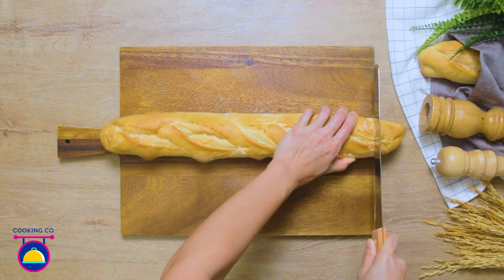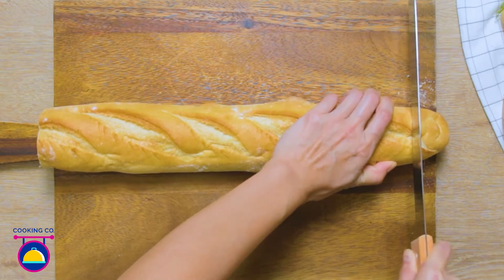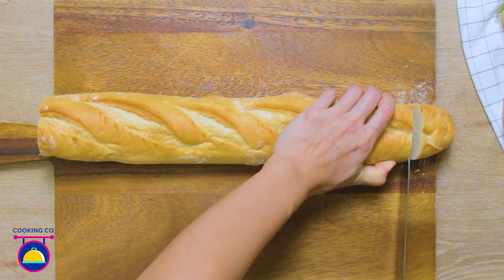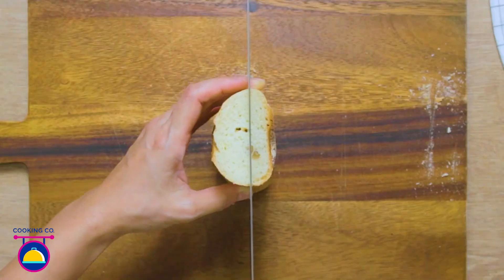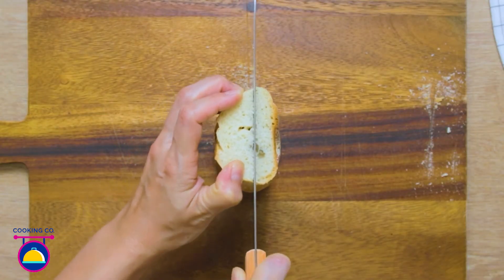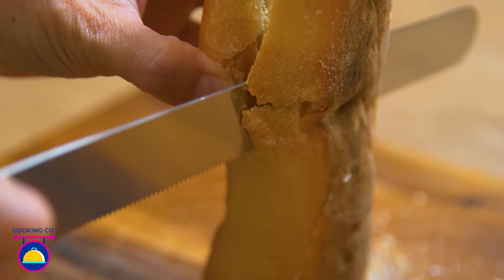Take your freshly baked baguette and carefully trim off both ends of the bread — first one, and then the other. Once you've done that, cut it into two smaller pieces. Turn the half onto its end and carefully cut down the centre so that you have two even sides for your sandwich. Using a really sharp bread knife will make this part much easier.